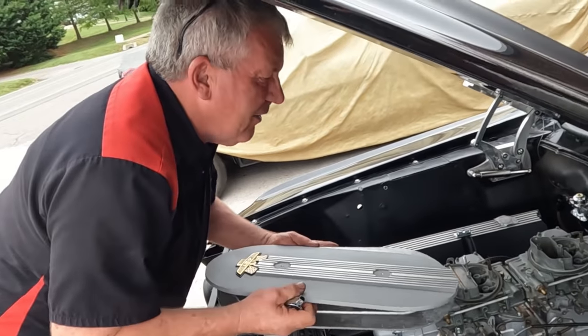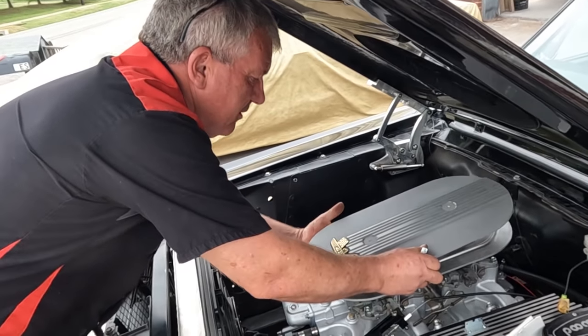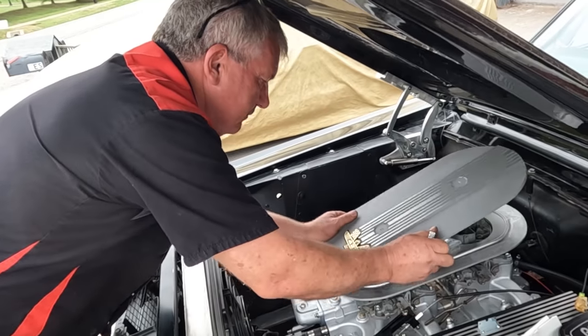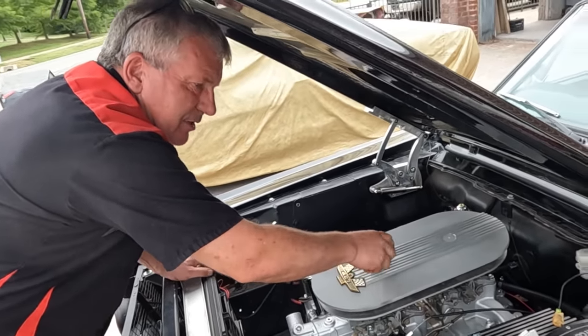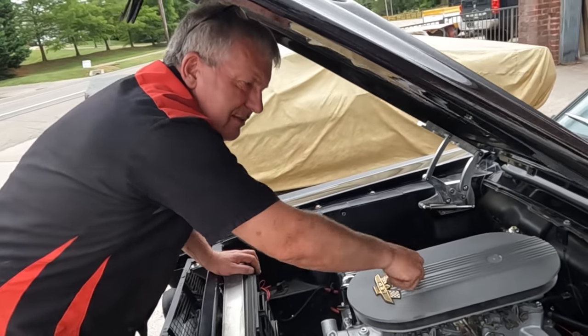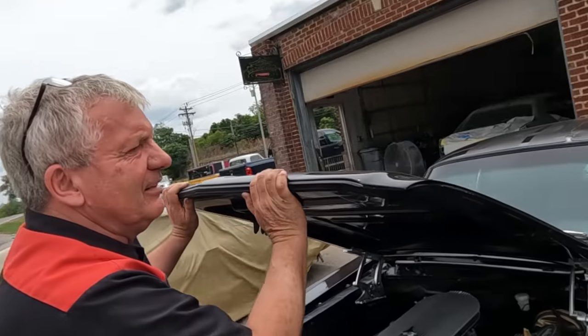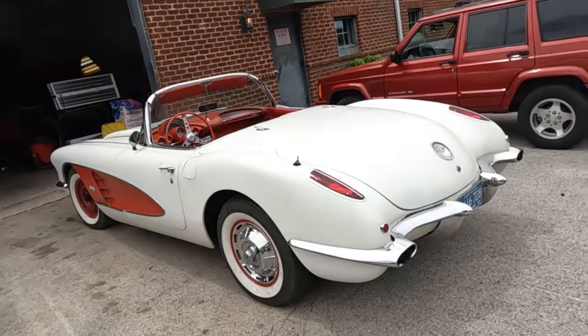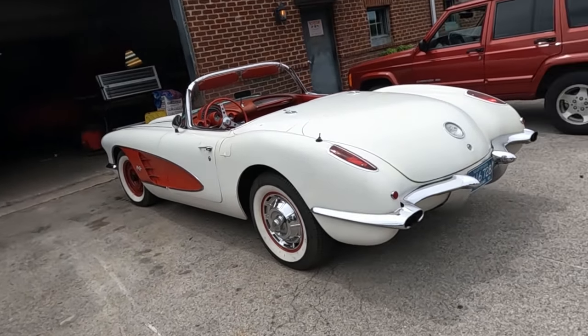A little Ford-guy banter — they do a lot of Mustangs at this shop. Right now there are five Mustangs in here, and as viewers have seen, it's not a big shop — they're pretty much full of Mustangs. There is a token Chevy in the corner that needs attention too.